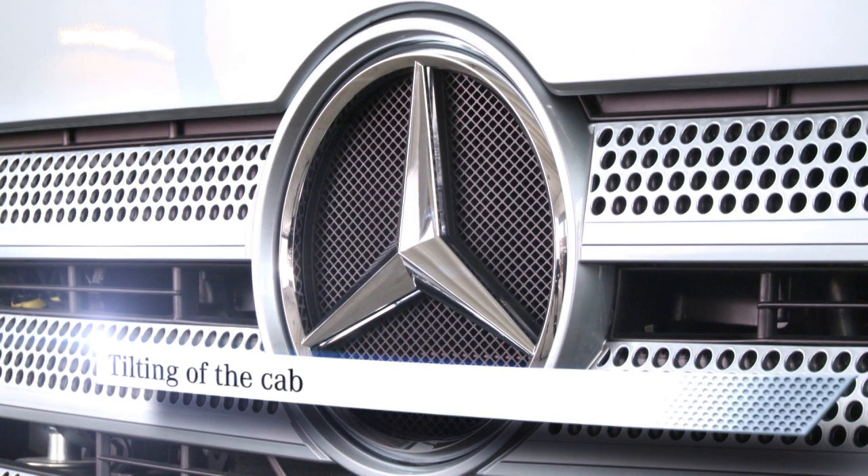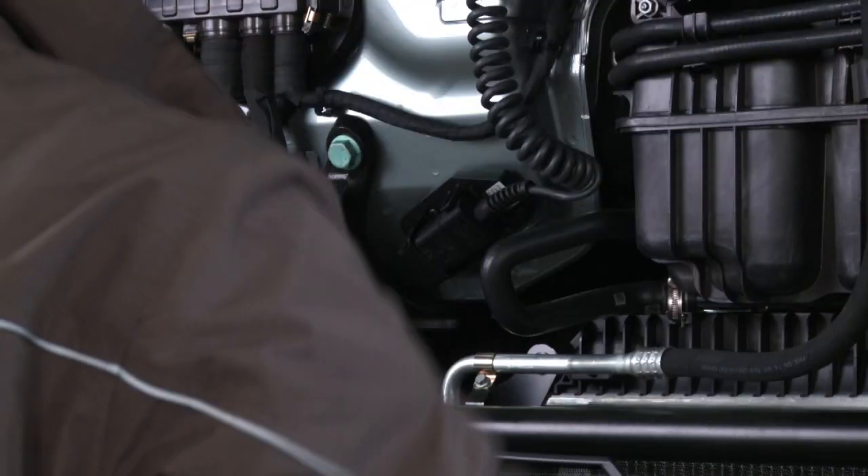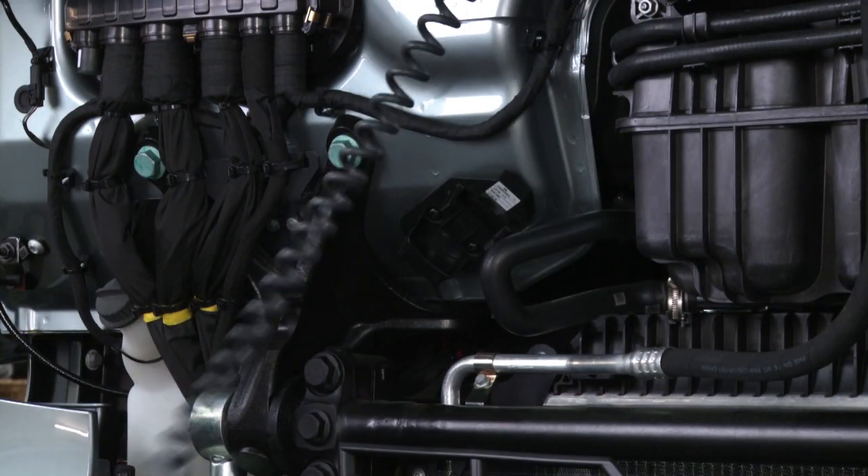A new dimension of ergonomic comfort. Tilting of the cab. Should the cab require tilting after opening the maintenance flap, the driver has the following options according to the cab variant concerned.